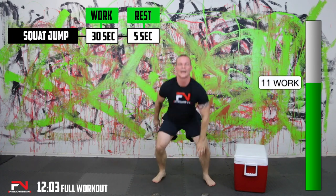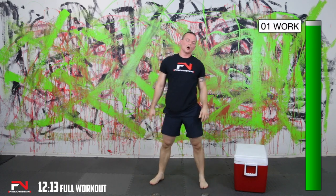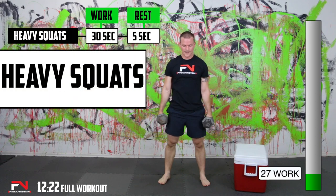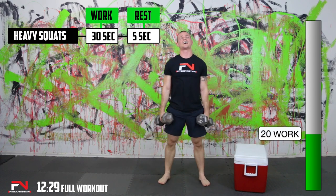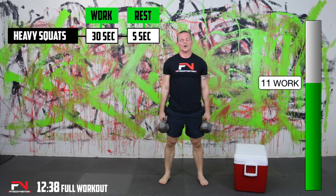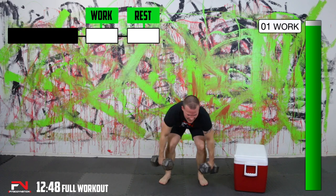What sucks is you go really hard on one exercise and it slows you down for the next. Beat my reps. Heavy squats — let's do this. Definitely slow down on these squats coming out of those squat jumps. That's all right. Keep moving. Same numbers.